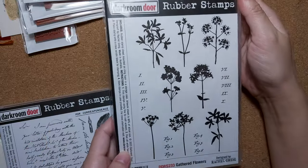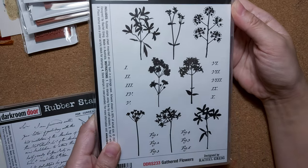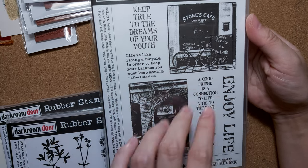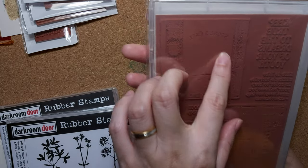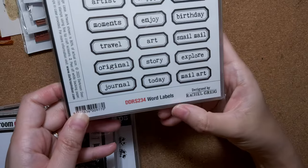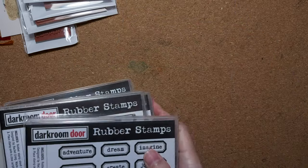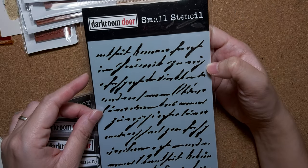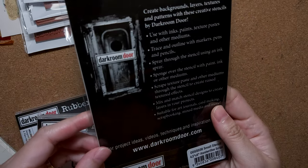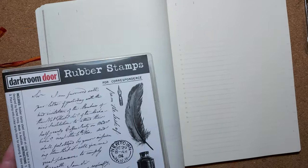I also have this floral type — it's like a shadow floral called 'Gathered Flowers.' And I have one called 'Enjoy Life.' I'm very excited to use these in my journal — it looks like a beautiful black and white theme. Last but not least, this one is called 'Word Labels.' I have a thing for labels — I love them. And there's a perfume stamp, plus a small stencil. I thought the wording might be smaller but it's actually pretty large. Anyway, let's start the journal with me!